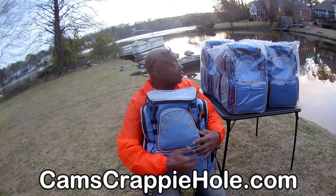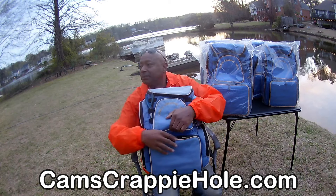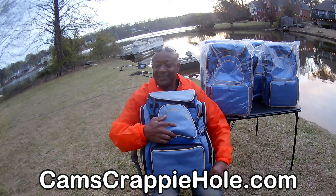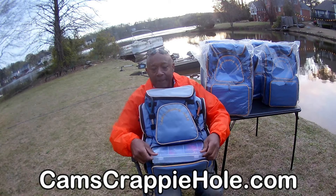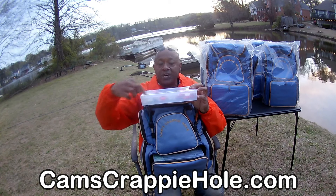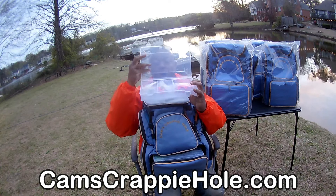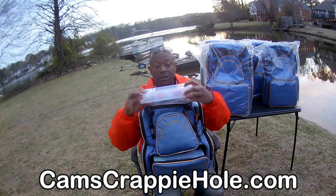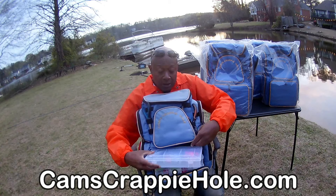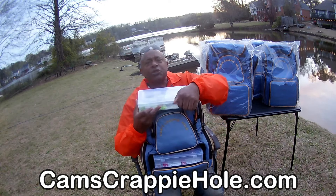Look at this — you get four big trays like this, come brand new in plastic shrink wrap. It even has a ruler so you can measure your fish — 12 and 13 inches. You get four of these shrink-wrapped trays for all your items. Here's another one — I don't even think I've used all of them. Big trays. And this comes with free shipping.